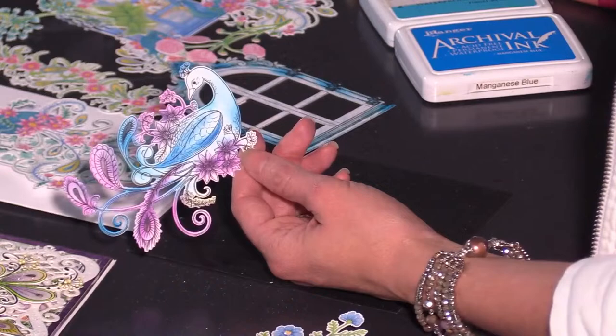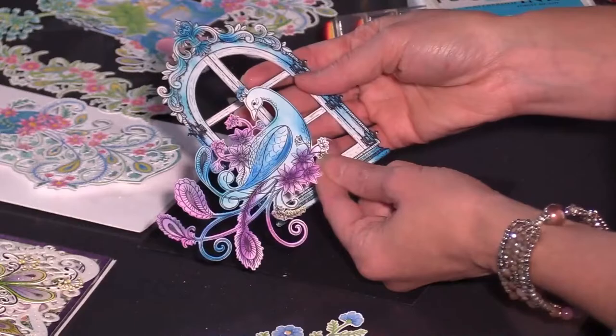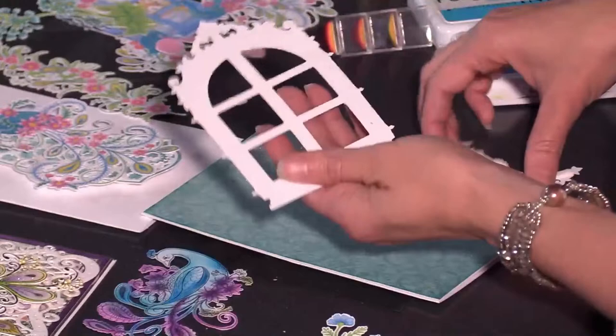If you're coloring with actual ink pads, you rarely have an issue with bleeding unless you have a very unusual printer. Usually with just inks you should be totally fine. So here we've got our image all colored and we are ready to layer it to our card base. We are going to start out by adding this window, and I wanted to bring in just a little bit of a floral spray in the background.